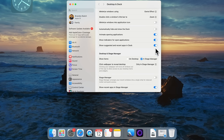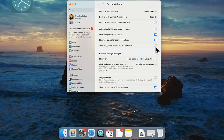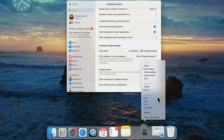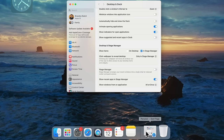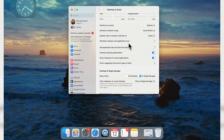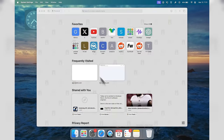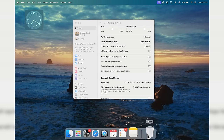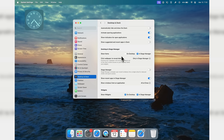I also like turning off 'Show Suggested and Recent Apps in Dock.' You'll notice there are still some windows to the right of the Dock — you can remove Downloads by right-clicking and going to Options, then Remove from Dock. For minimized windows, enable 'Minimize Windows into Application Icon' and now when you minimize something like Safari it just goes into the Safari icon, keeping the right side of the Dock clean.